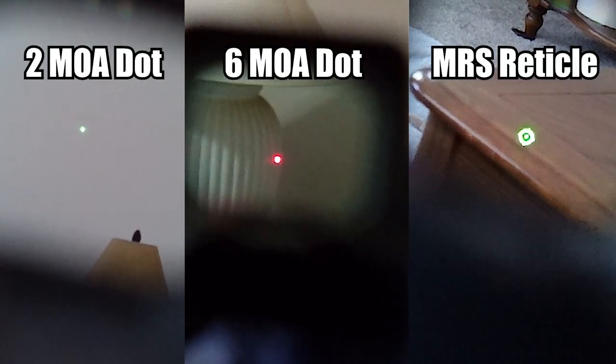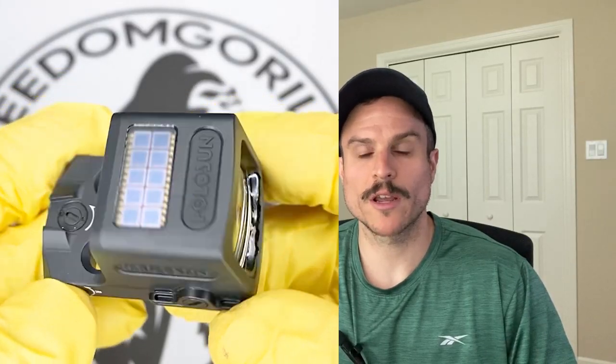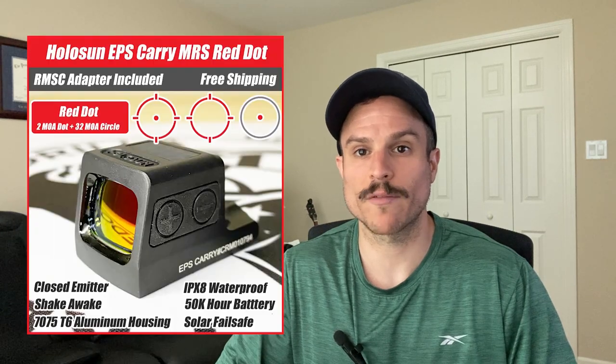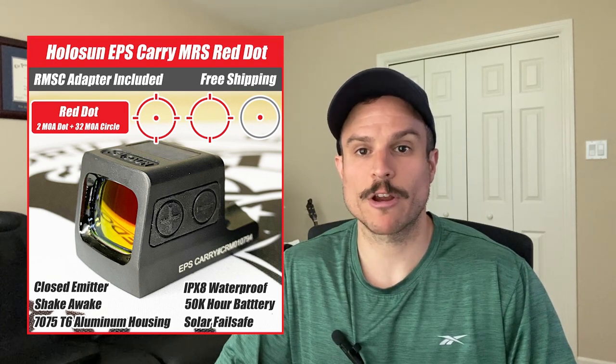The EPS Carry comes in red or green reticles and in either a 2 MOA dot, a 6 MOA dot, or the MRS system. The MRS versions have a solar panel on top and are the only optic in this small K-series footprint with a solar failsafe. The solar failsafe lets the optic run on solar power if the battery dies and also enables an automatic brightness setting, though you can still use manual brightness if preferred. The MRS versions are the most expensive. The 2 MOA and 6 MOA dot-only versions do not have a solar panel or auto brightness, but they are a little cheaper.